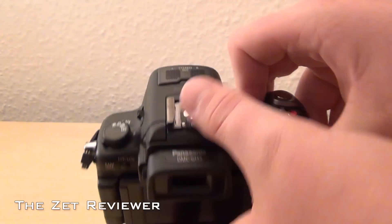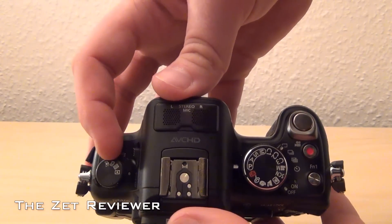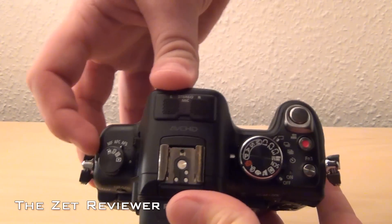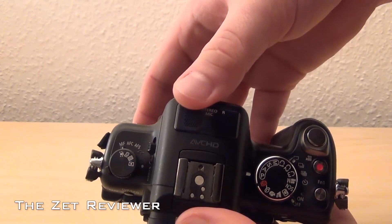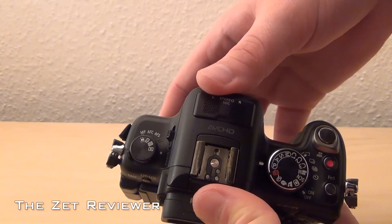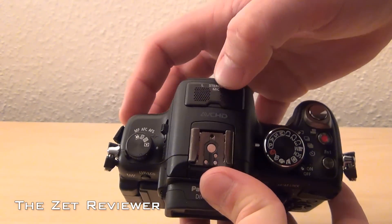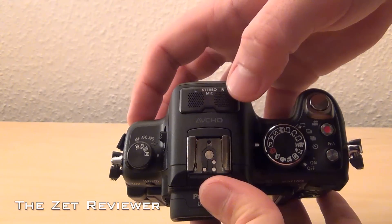At the top you will find all kinds of controls. The wheel on the left lets you set different focus points, while the little switch at the side lets you choose between manual focus, autofocus continuous, and autofocus single. Next to that is the flash release, the flash itself, and at the top of it are two stereo microphones and a hot shoe mount.